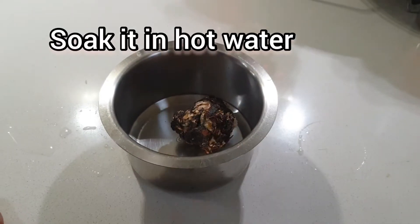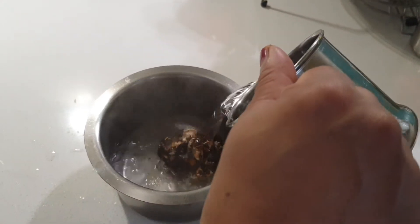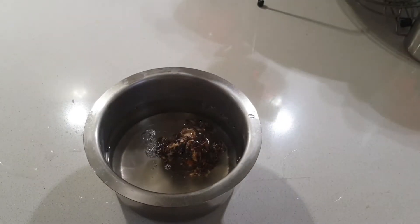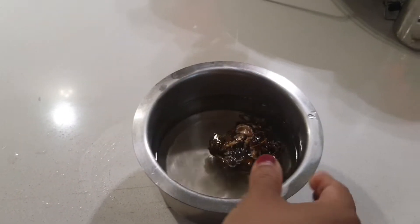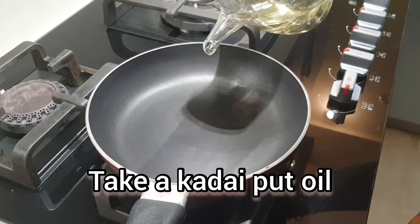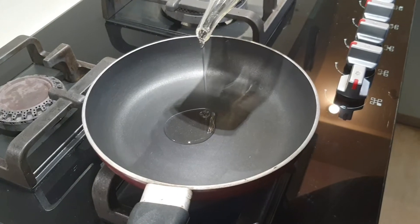Now I will add the sauce. We will add the sauce and it will be a bit of a sauce. Now let's add a little sauce — please take them off.